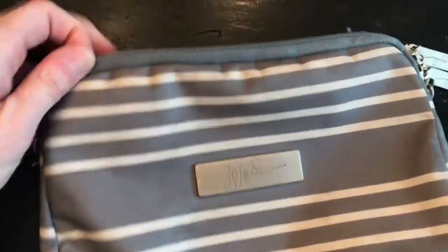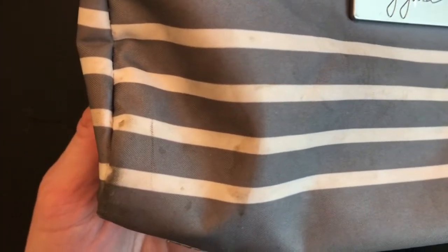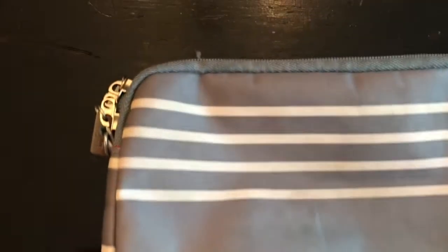So I took it out of the wash and it looks no different. It's still pretty dirty up top. This stain did not even remove at all. I mean, the back doesn't look too bad — maybe some came out of the back.